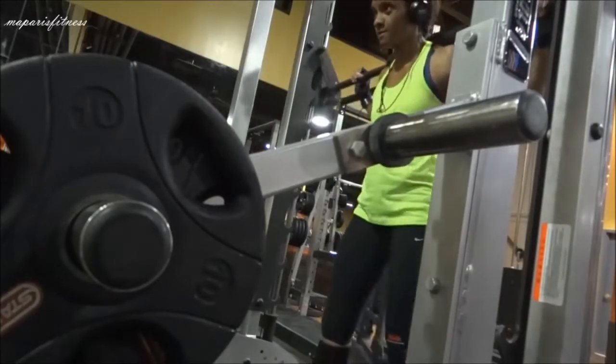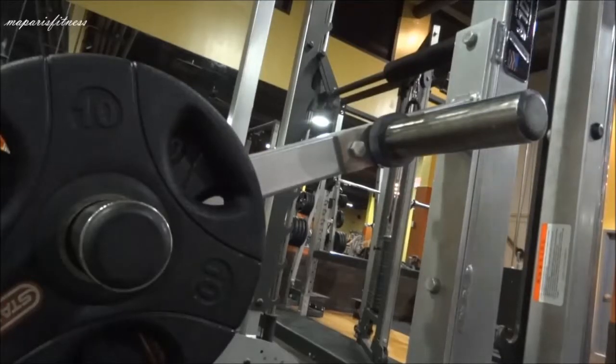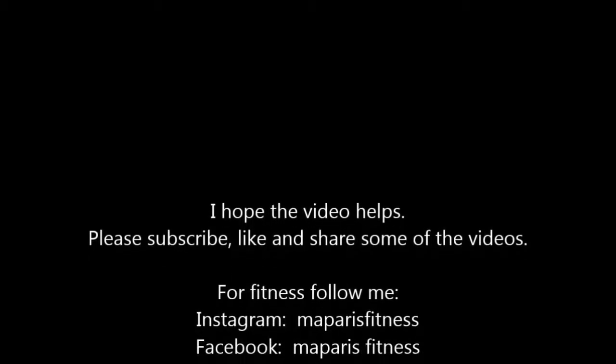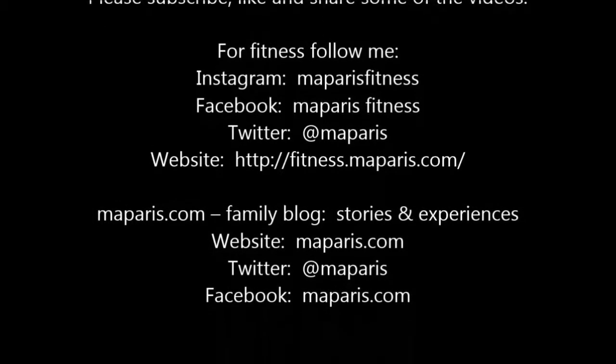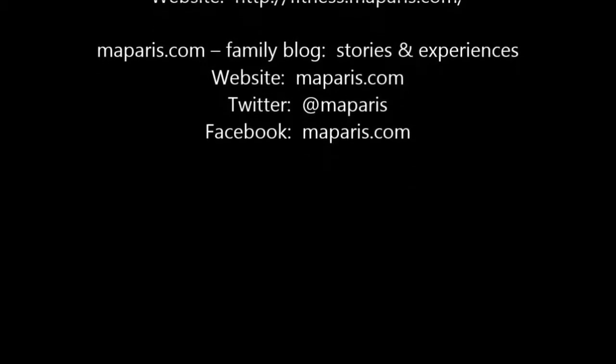That's pretty much it. As you get better with the Smith machine, there are different ways you can use it. I have some other videos where I recorded a couple of leg exercises. I hope you liked the video — please share and subscribe. Thank you.